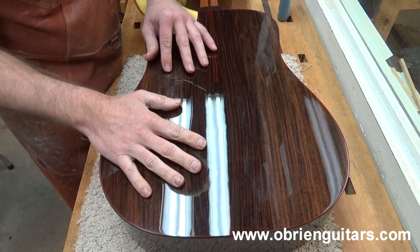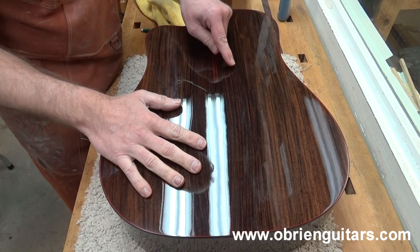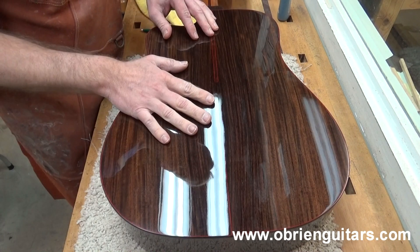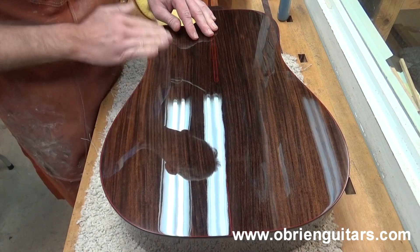So Steve, here's my guitar. I don't know if the camera's picking it up, but there's a bit of fine residue left from the last polishing compound from the buffing wheel. Here's how I clean that off and take it to the next step when it comes to shine.